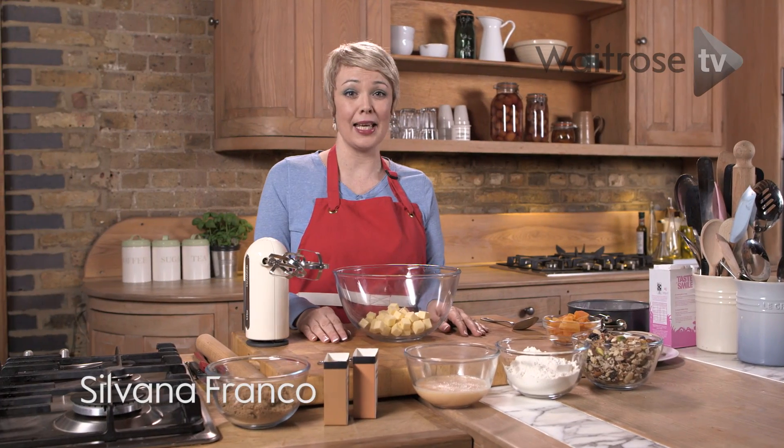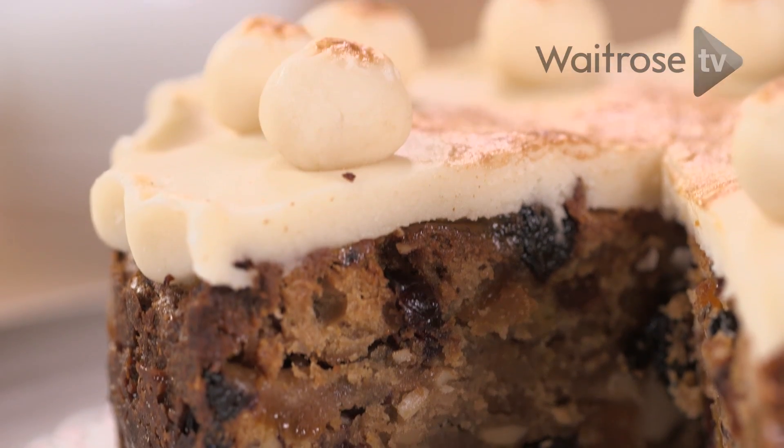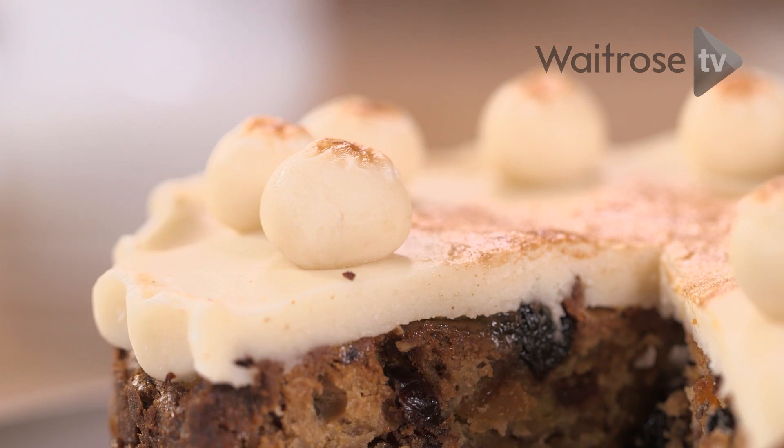Simnel cake is a traditional Easter cake made with dried fruit and marzipan. This simple version is spiced up with the addition of cinnamon, ginger and some chopped nuts.